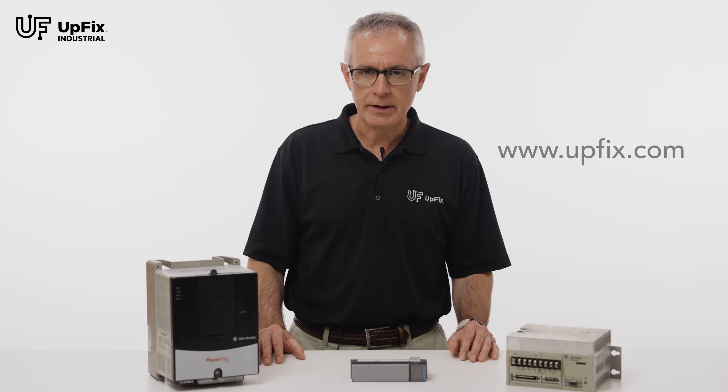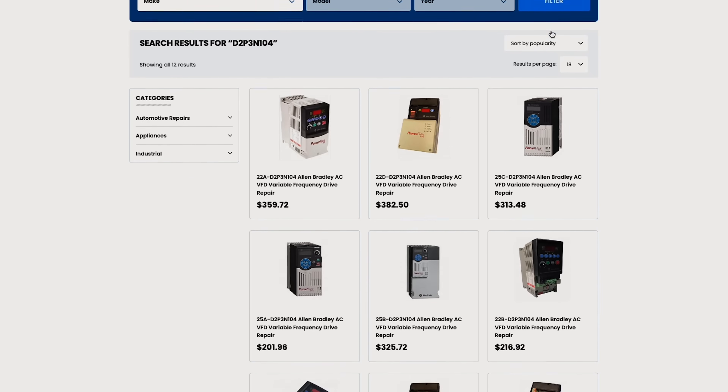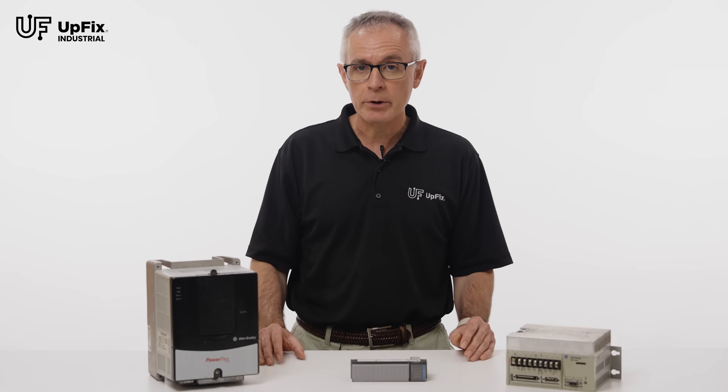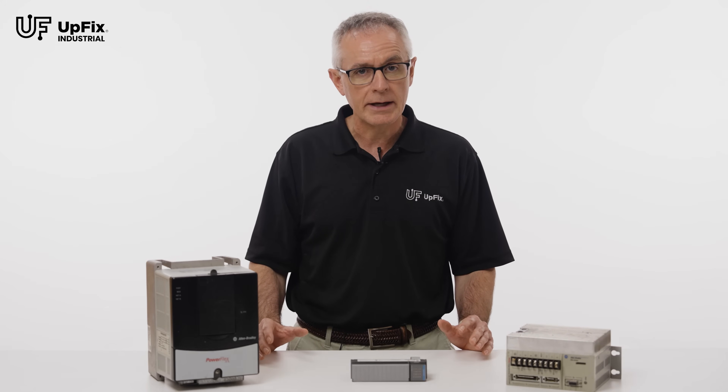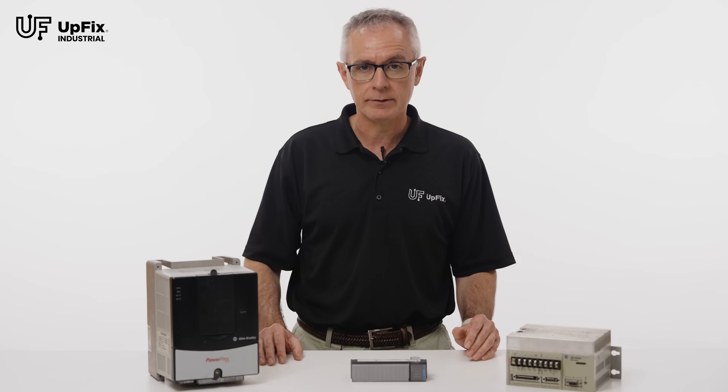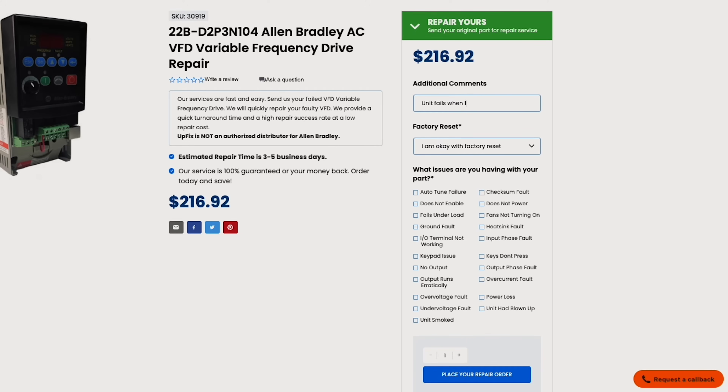Ordering is easy. Visit UpFix.com and search the make and model for your equipment. With UpFix, you pay for your repair once the repair is complete. You will not need a credit card for the checkout process. When ordering, be sure to describe the issue you are having with your part.